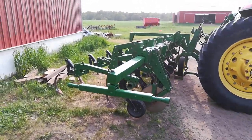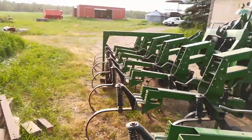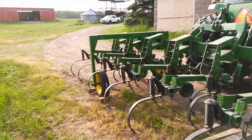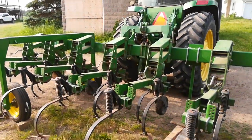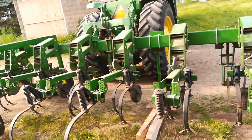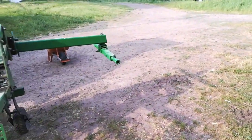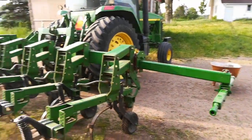I shoot a video when it's all back together, don't I? So here it is. I found this N transport kit on New AgTalk. It was used, rusted, missing parts, and it was for a 400 rotary hoe.